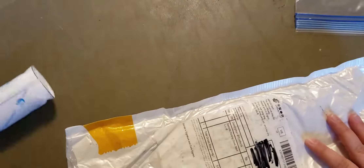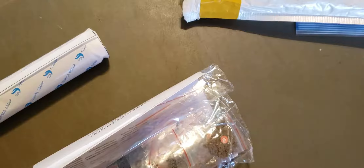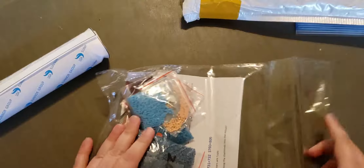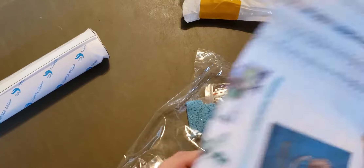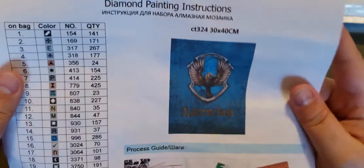I'm just going to pull everything out now. This is a pretty standard kit for my pile — that's baggies. This must be a Huacan store or related to it. So the picture that I got is this.